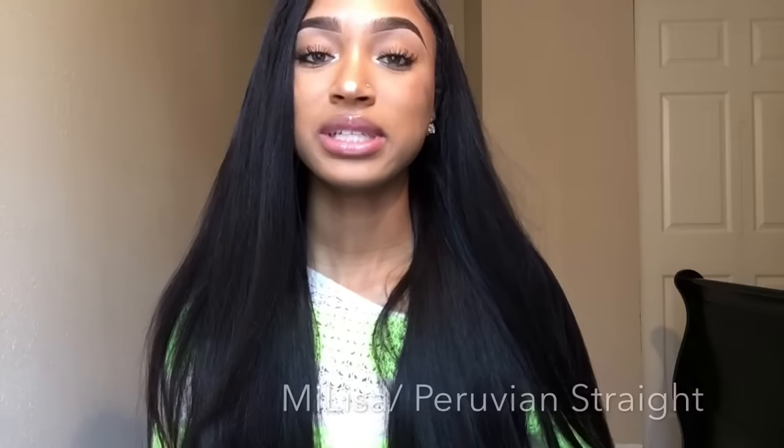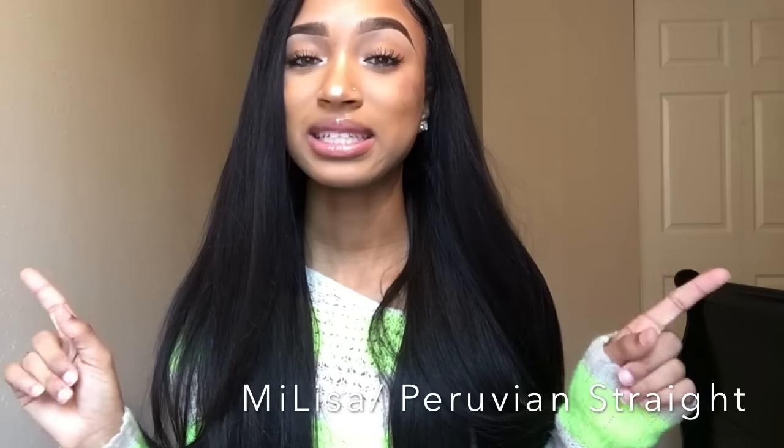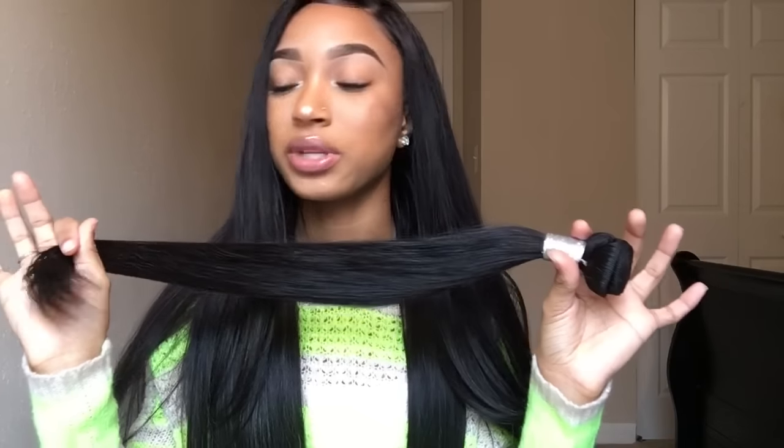This hair is from Milisa off of AliExpress. This is their Peruvian Straight. I have an 18-inch frontal, 2x 22s and 2x 20s. When I sewed this onto my wig cap I wasn't able to fit all four bundles because this hair is super thick, so I only have three bundles — the 22, 22s, and 20s. I double-tracked towards the bottom of my wig while making it, and if I would have known this hair was this thick I probably wouldn't have done that, because this hair feels kind of heavy on my head and it's only three bundles.